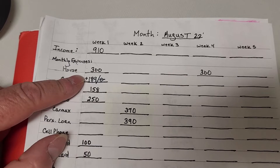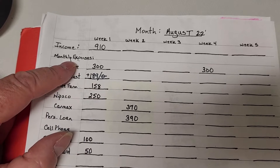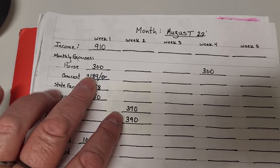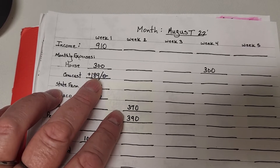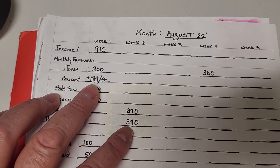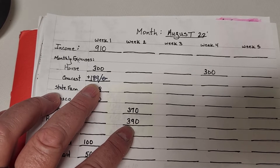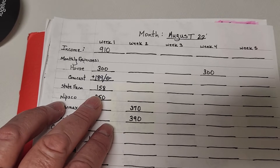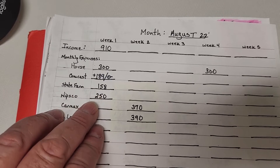So the income is $910, like the other sheet, but it is very detailed. House is $300. Comcast — we owe nothing because we have a $189 credit, which is awesome. State Farm is $158.